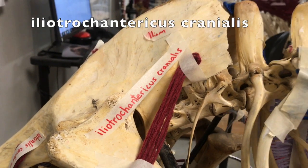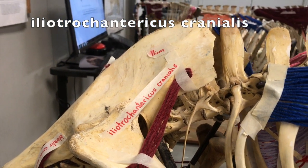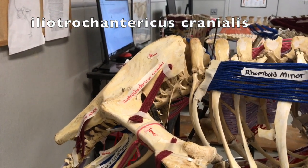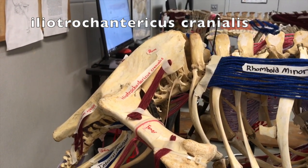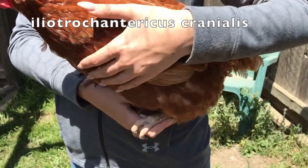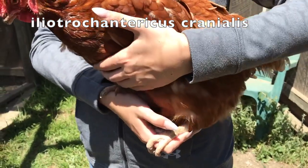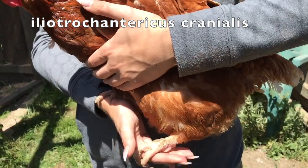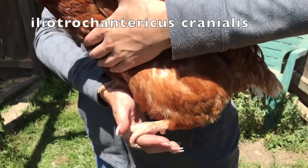The iliotrochantericus cranialis muscle connects the ilium to the femur and is active during the ostrich's stride cycle while running. As shown here, it aids in the flexing of the leg for running, jumping, and walking.